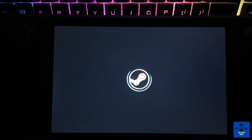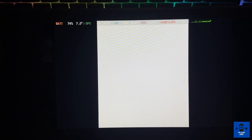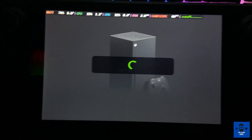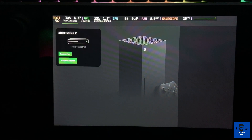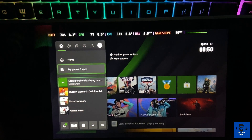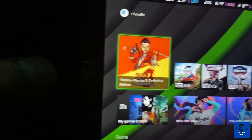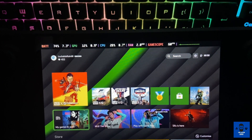Once everything is set, select Play and it will load like a normal Steam game. It will launch in full screen mode and ask for login — just continue and it will sign into your Xbox account. Your Xbox is detected again — click 'Start Stream' and you are all set. Now you are on your Xbox screen, everything is working fine. If you click on the trackpad it will open the Xbox menu. Let me show you some gameplay as well.